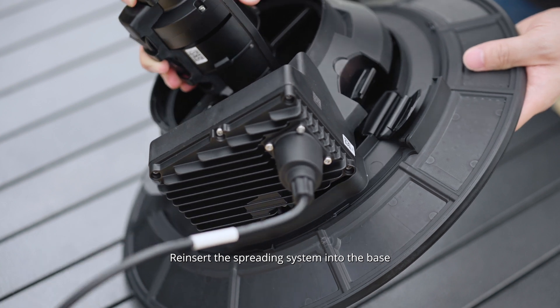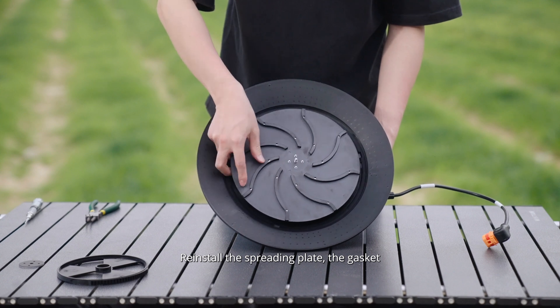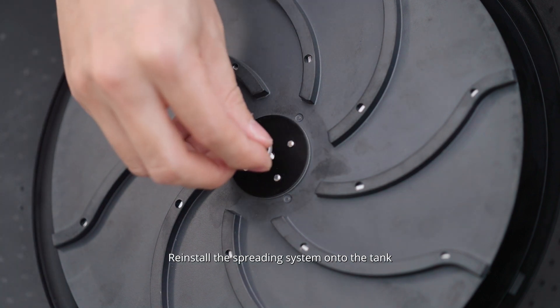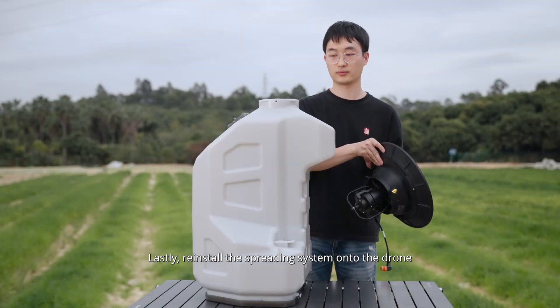Reinsert the spreading system into the base, making sure the clips are aligned. Re-clip. Install the spreading plate, the gasket, the wind washer and then the R-type bolt. Reinstall the spreading system onto the tank and rotate clockwise to secure it. Lastly, reinstall the spreading system onto the drone.